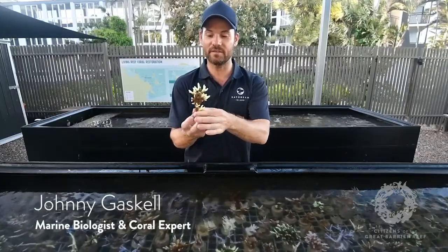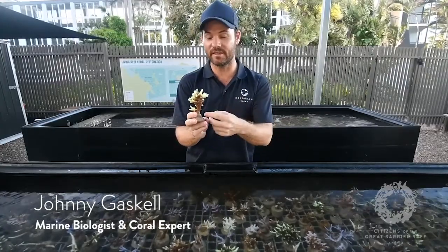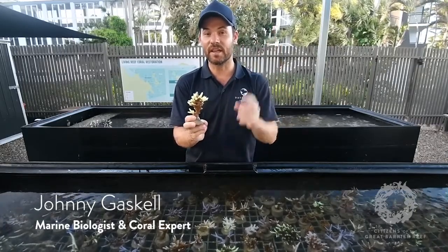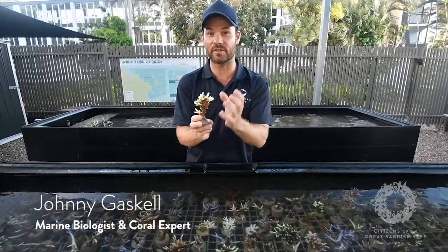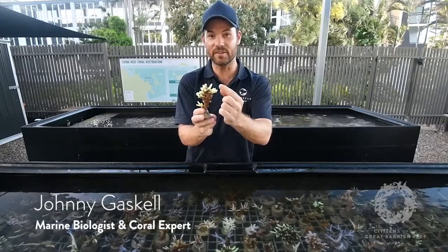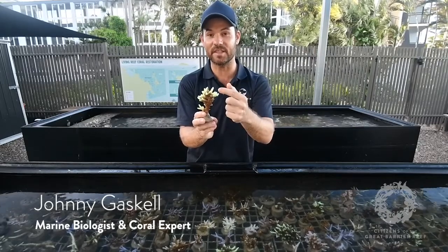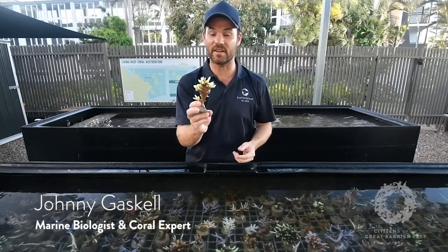If you look at this coral here, you can see two colours. The brown colour underneath is an algae that lives inside the coral's body tissue — it's called zooxanthellae. That algae photosynthesises, using the sun's energy and converting it into carbohydrates that feed the coral. 90% of the coral's energy comes from the zooxanthellae. The yellow is fluorescent proteins visible where the algae isn't present at the tips, and these fluorescent proteins protect the coral from the sun — kind of like sunscreen.